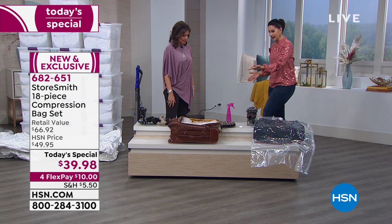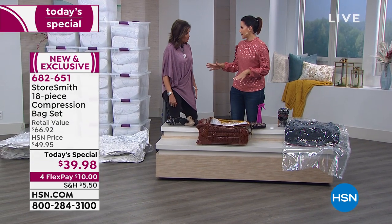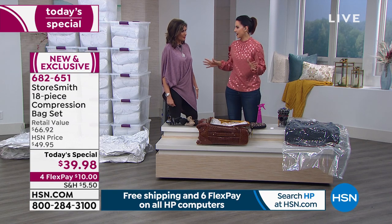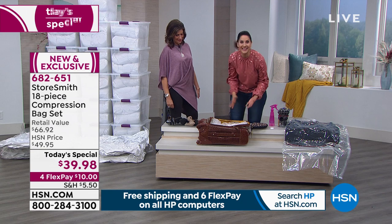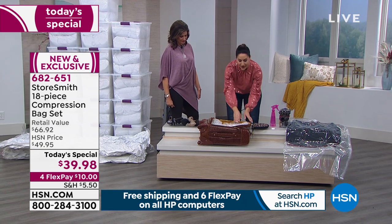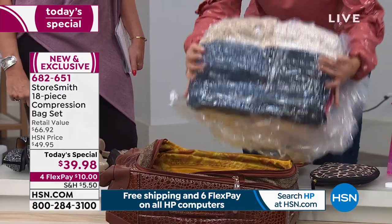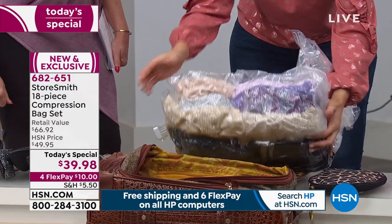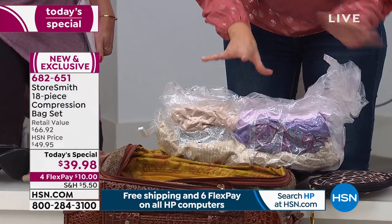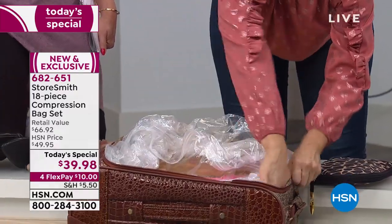Where else do you need to save more money than when you're going on a trip and you want to take that carry-on, because checked baggage fees are absolutely ridiculous — and they're more than our today's special price. I want to show you: we have a whole five-day vacation in here. We have jeans, sweaters, tops, a full-size jacket. I was able to compress it all down and fit it right into that carry-on.